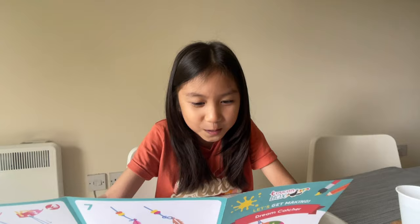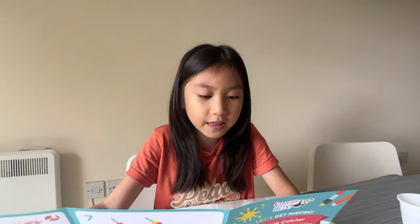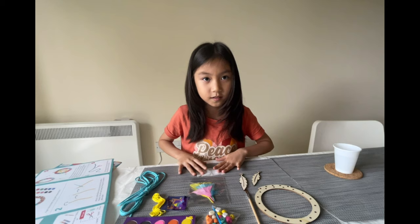Dream catchers keep away bad dreams when it's time to snuggle up and sleep. Painting this craft inspires your child's creativity and develops their ability to focus, while zooming helps to improve their fine motor skills. Encourage your child to do what they can on their own with this project — they'll be so proud when they hang up their colorful creation. Let's do it then!